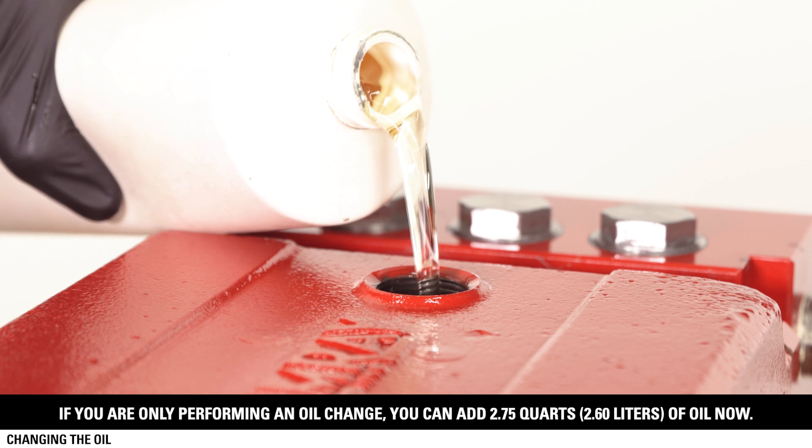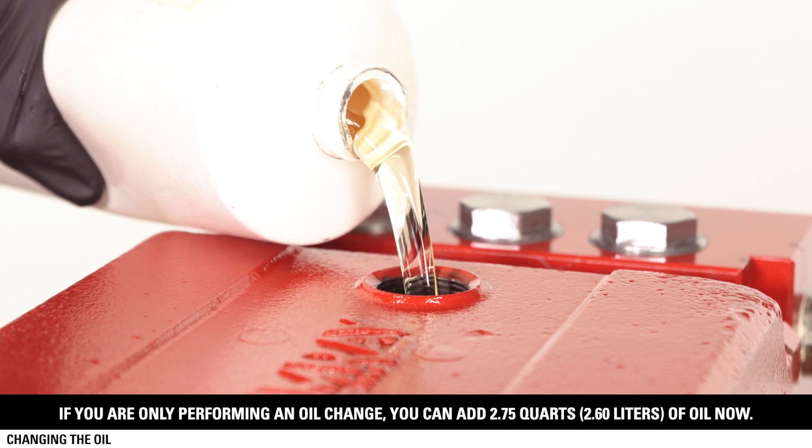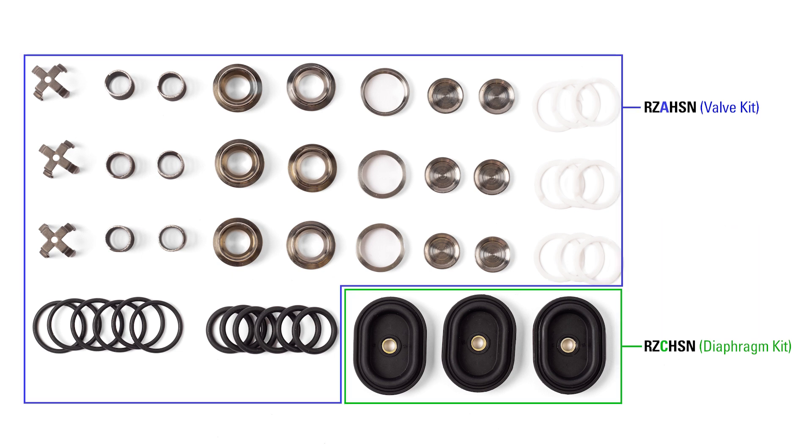Replace the cap for now to keep contaminants out of the body while we finish the repair. If you are only performing an oil change, you can add 2.75 quarts of oil now. There are three repair kits. In this video, we're going to use the complete repair kit, which includes the contents of both the valve kit and the diaphragm kit.